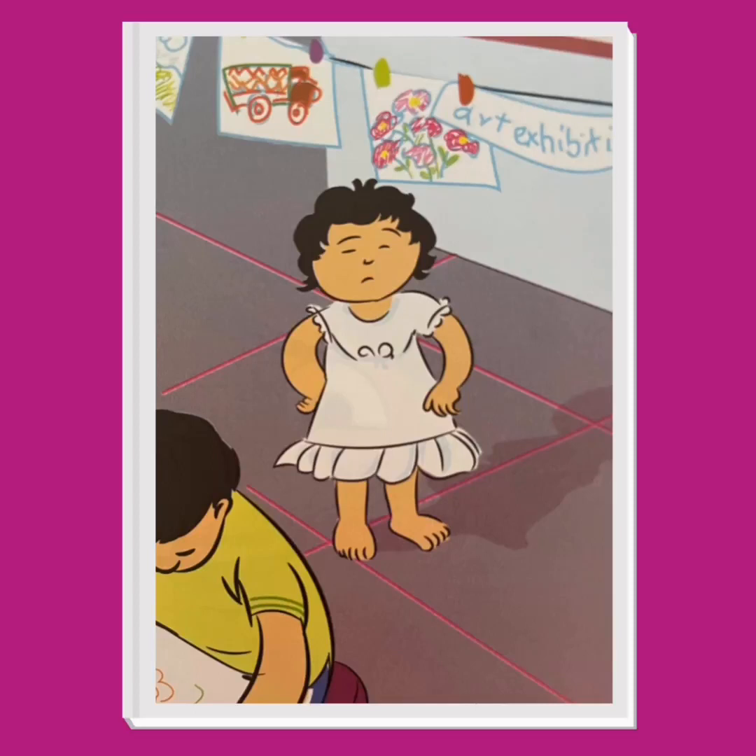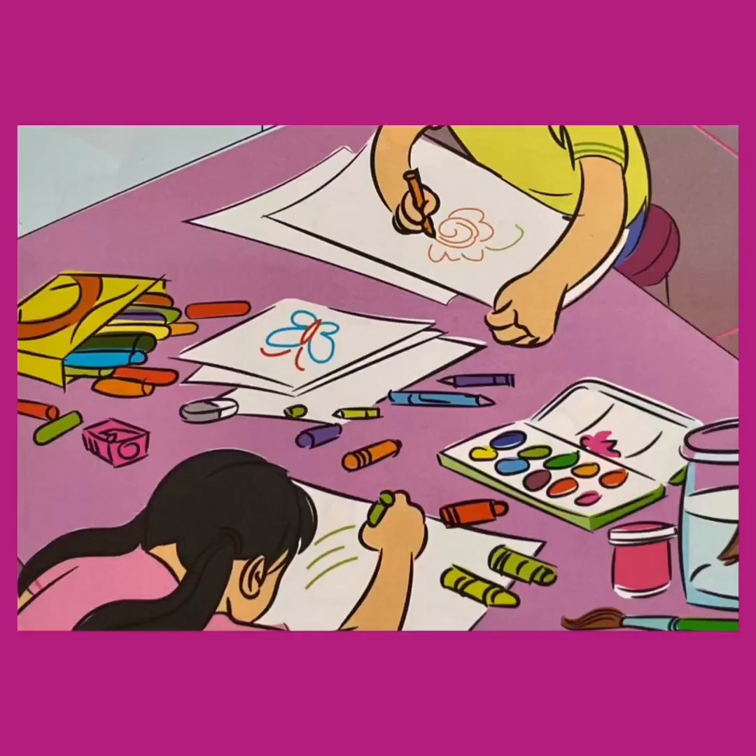Let's have a closer look at their art materials. There is paint, crayons, paper, a cup full of water, and a paintbrush. Somebody has made a butterfly on one of the sheets of paper. It looks like a lot of fun — I'm not surprised that Nida wants to do some coloring too.